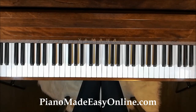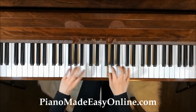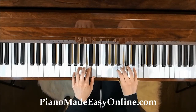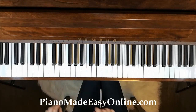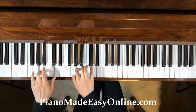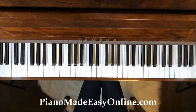Once you have learned how to play the G major scale well in the right hand and left hand, you can try playing it hands together. If you want to challenge yourself even more, try playing it faster, and even faster, and even faster. This brings us to the end of our G major scale practice session. Thank you for watching and I'll see you in the next video.